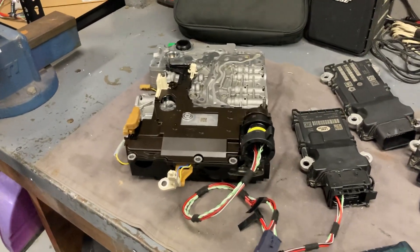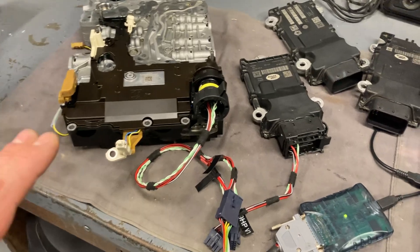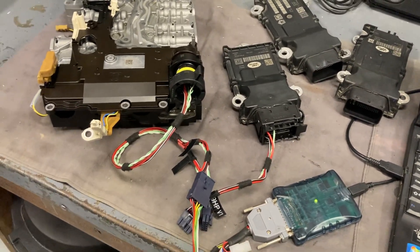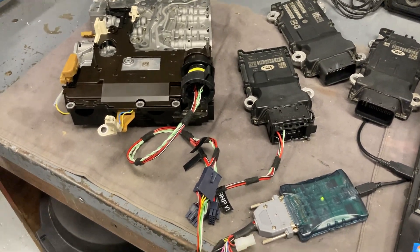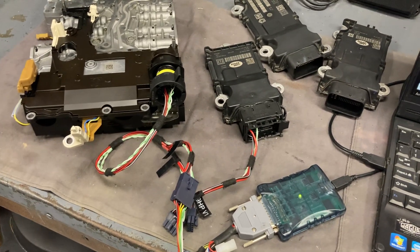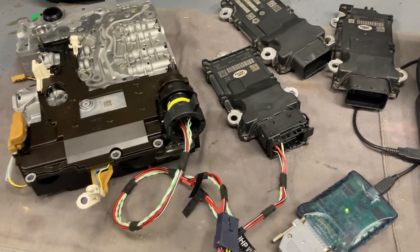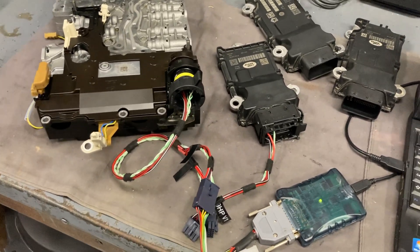Hey everyone, Cambo from oldjagover.com here again. Time for another video on PCM Flash, and what we have here is a little sneak preview of a new module that's about to come out — Module 96 — which is for the ZF transmission control modules, the so-called Gen 3 ES11 version.